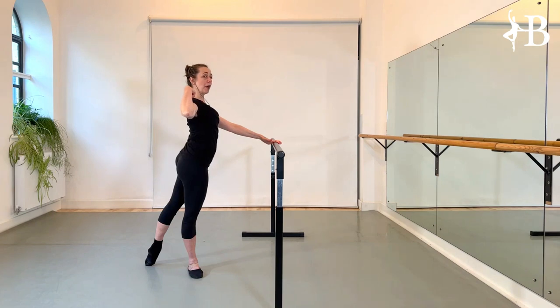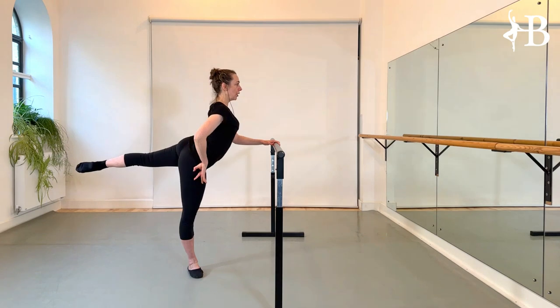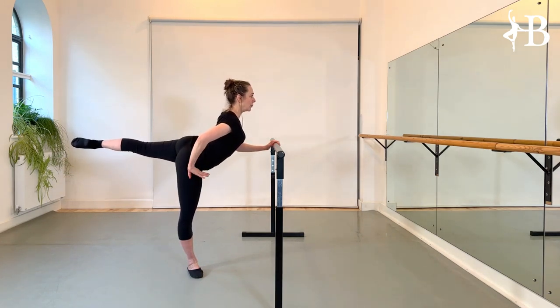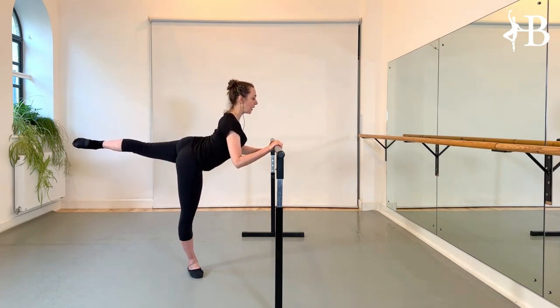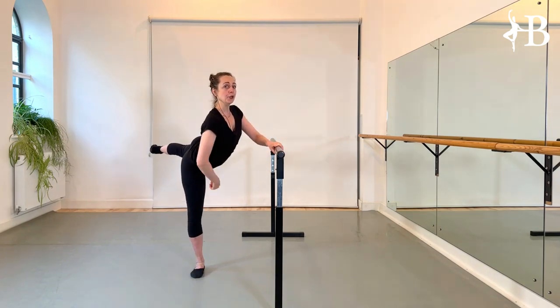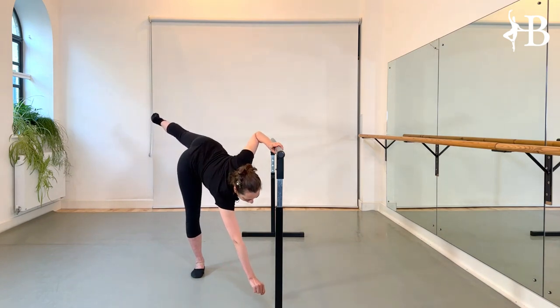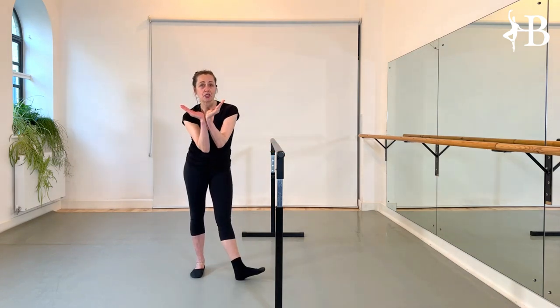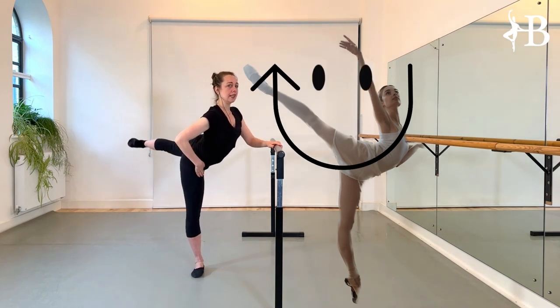Maintain your back bend in the upper back — the thigh pushes into the mechanics. If nothing happens here anymore, your hamstring may be too short or you can't get a higher leg in the back — you must stop there. You cannot lift the leg and continue with your upper body; you really need to maintain that shape. It's a smiley face through the spine into the arabesque.